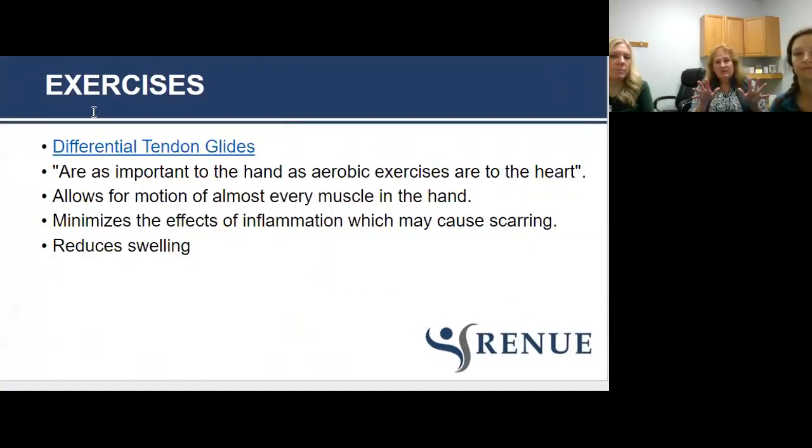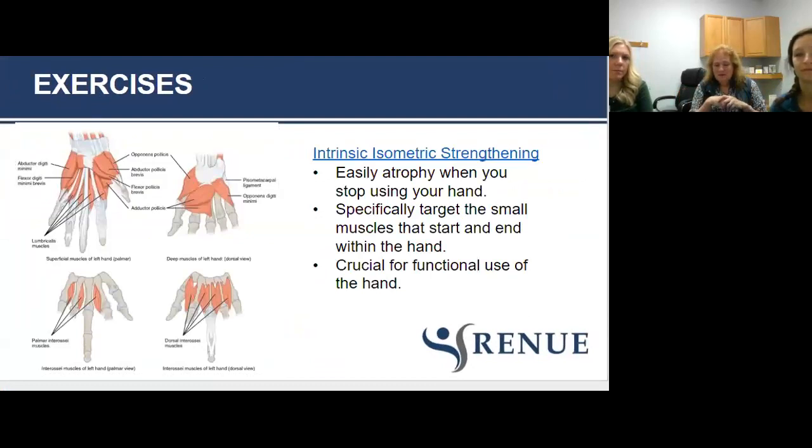Don't forget the intrinsic muscles of the hand — they start and end in the hand, as opposed to the long flexors and extensors which start outside the hand. These muscles abduct, adduct, and perform the mean alligator position. You can't pick up a dime off the countertop without adducting your fingers and coming into lumbrical position. You can't pick up a two-liter without abducting your fingers. When your hands hurt you stop moving, and when you stop moving those muscles get very weak, very quickly.